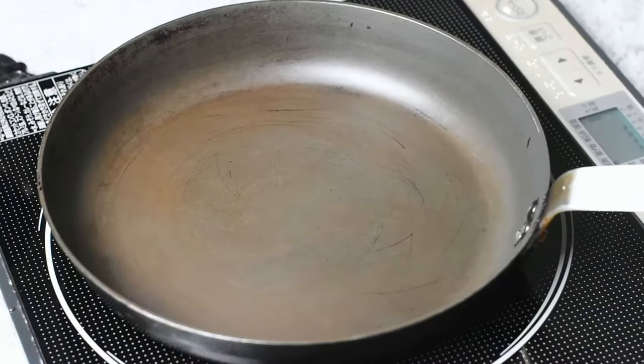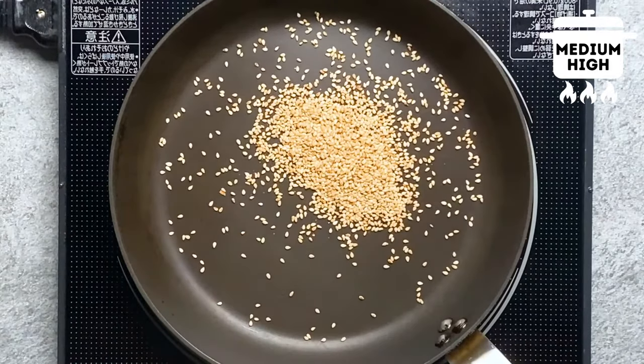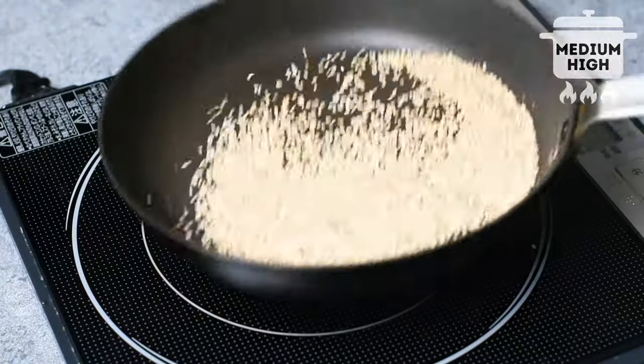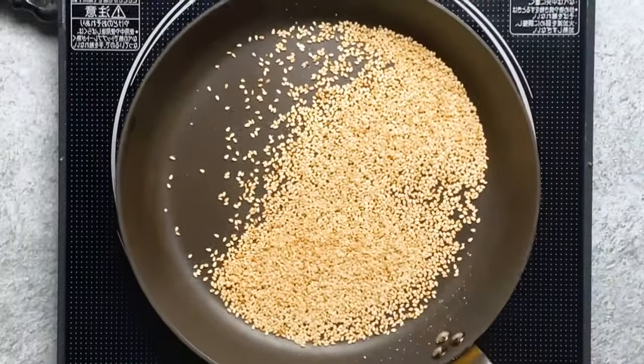First I'm going to toast the sesame seeds. Grab a frying pan and pour the seeds straight in. You don't need oil or anything — we're just going to toast them dry on a medium-high heat. Even if they're already toasted, a bit of extra toasting will intensify the sesame flavour.